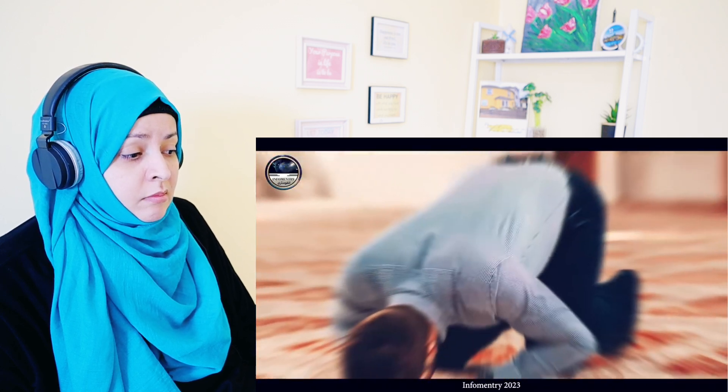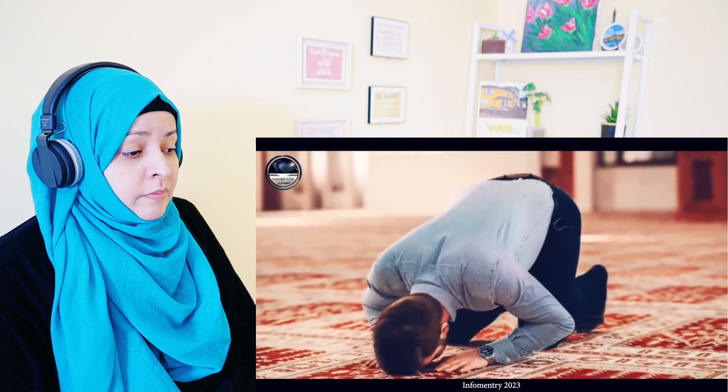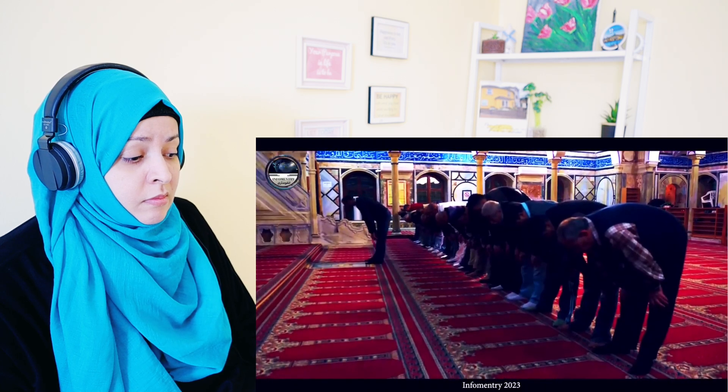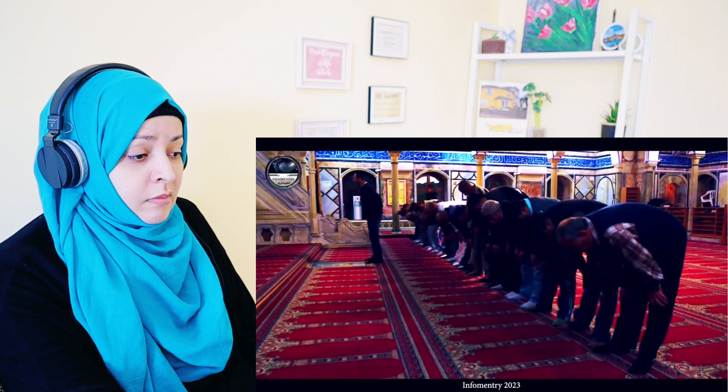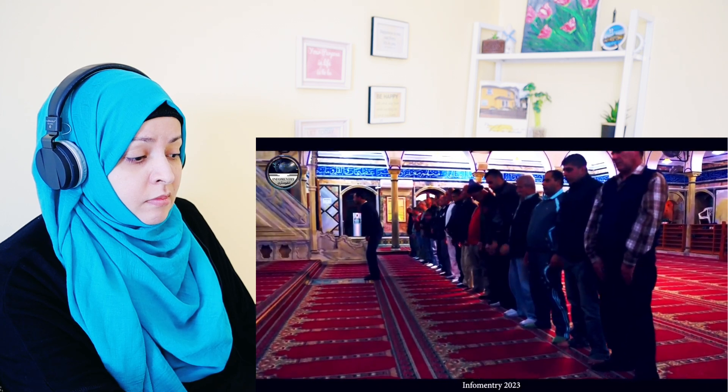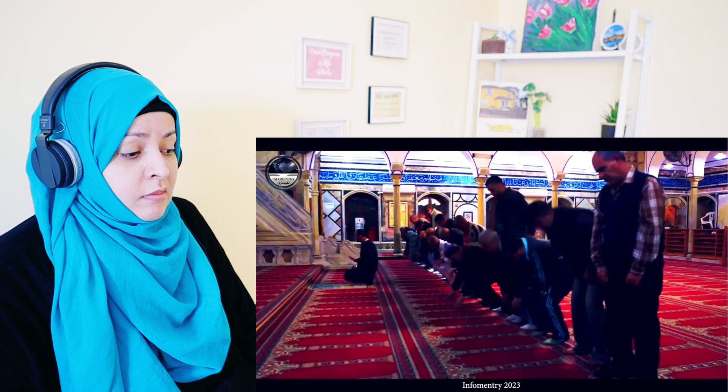If a person prolongs the sujood a little, one can feel that blood has reached even the finest capillaries of the face. Normally a person is sitting, lying, or standing — in all these positions, the heart is lower and the head is higher. The only situation where the heart is higher and the head is lower is when a person goes into sujood during namaz, so blood reaches the skin of the face very well.